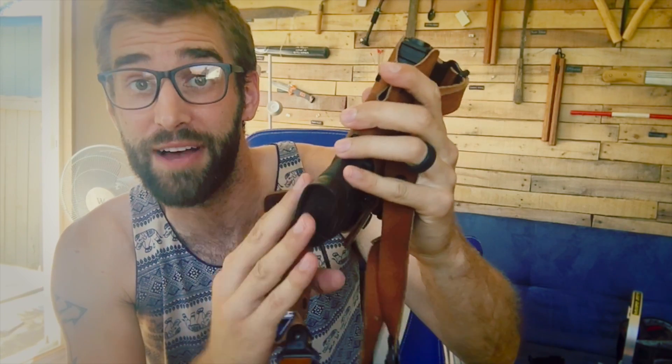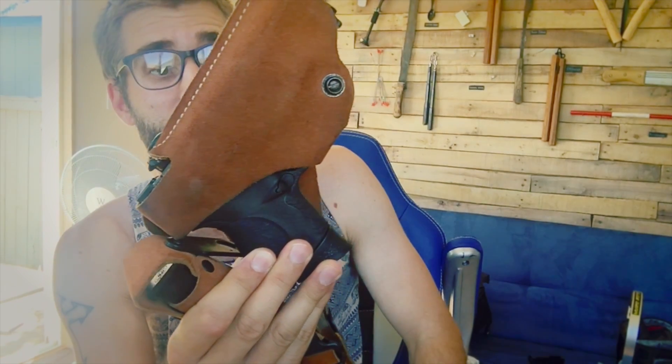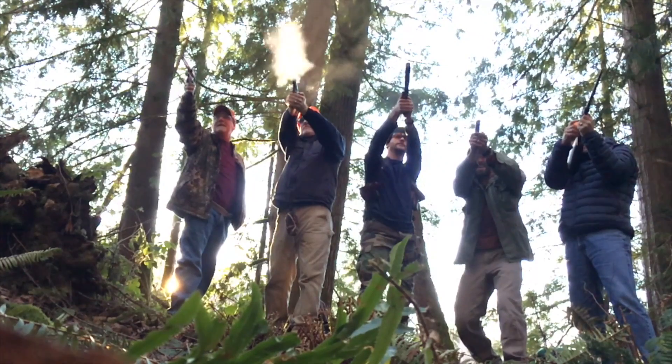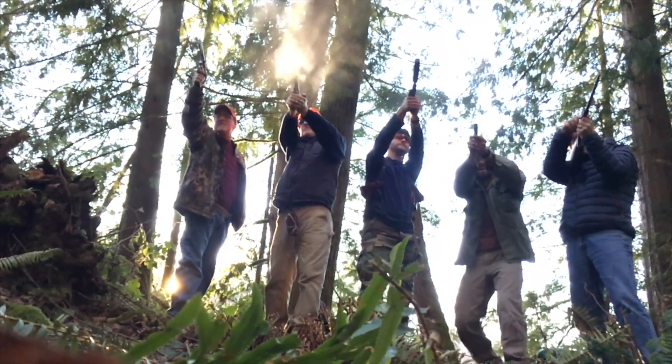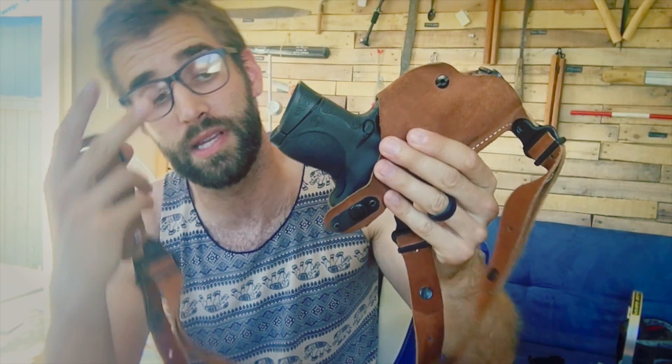I've shot the Taurus Curve quite a bit and it works really well. Not that I don't love this gun — the M&P 9c is incredibly accurate and I can hit targets from a long distance. But in my particular environment I just don't need something this large.